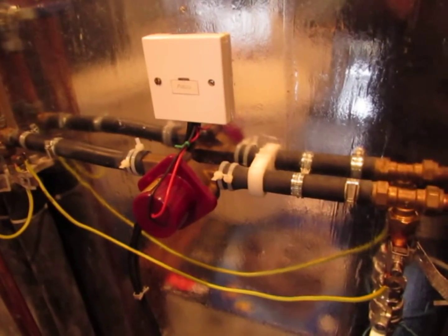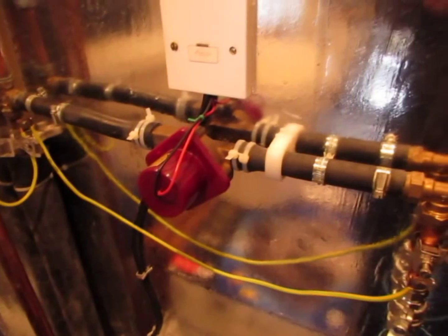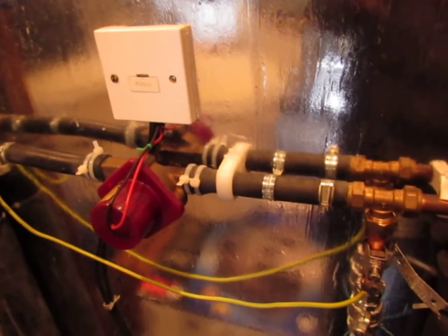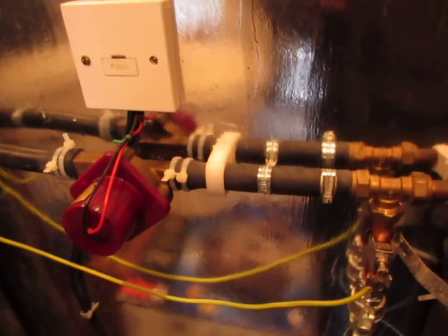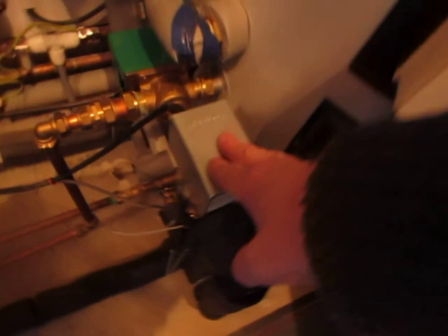So how it all works: the DC pump there is powered by the small photovoltaic panels on the front of the solar thermal collector. As the sun intensity increases, so does the power output of the pump, which means the fluid gets pumped through this highly insulated pipework up to this diverter valve here.